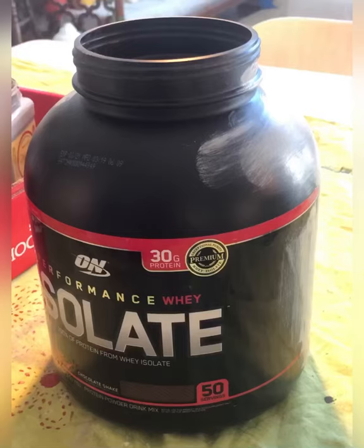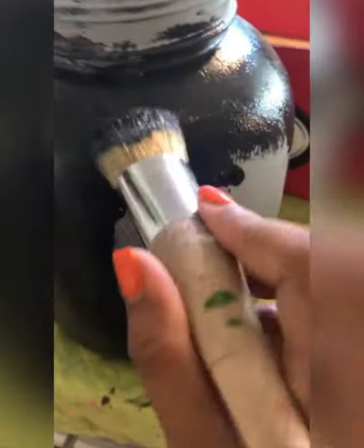I'm using an empty jar of protein powder. I started first painting it in a base coat of gray, which also acts as a primer, then I started painting it in black which is my main color.